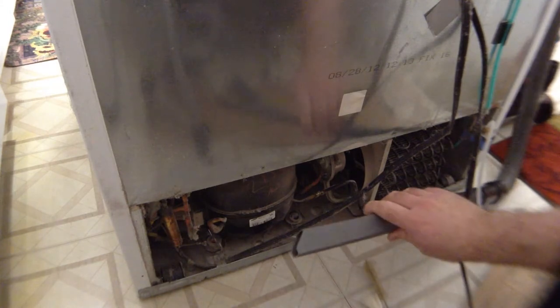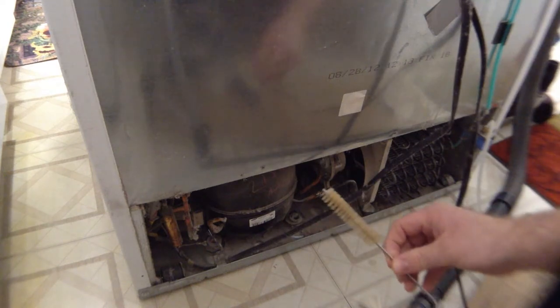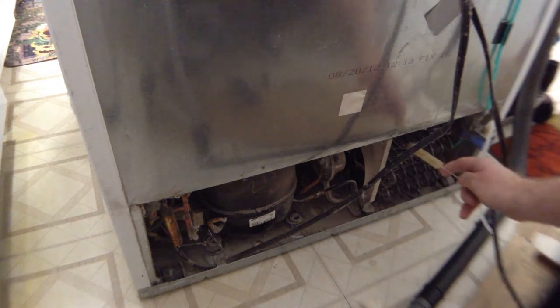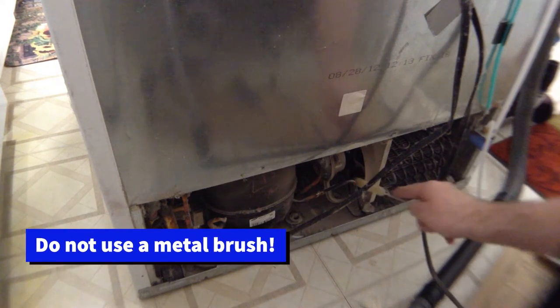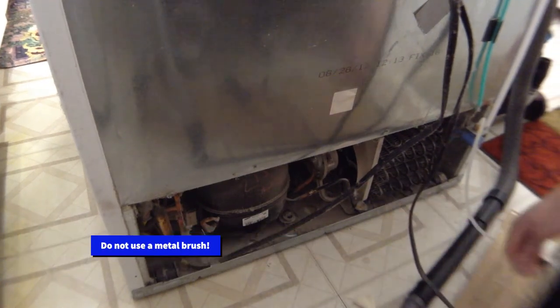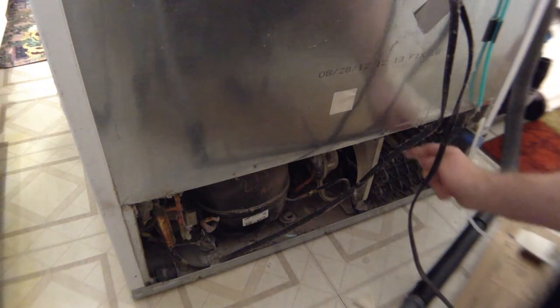What you're going to use is a vacuum — this is a house vac with a long crevice tool. And this is a paint spray gun cleaning brush, or you can use any tube brush really. Your coil is right here. Make sure to unplug the refrigerator because your fan is right here — you don't want to accidentally lodge your brush in the fan blades.